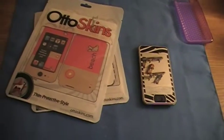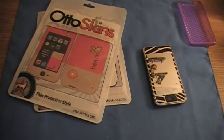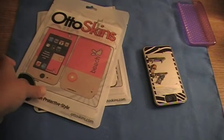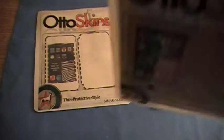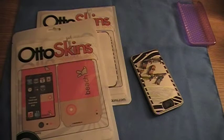Right now I have the Zebra one on. It looks really, really nice, as you can see. And this one here, I didn't open yet. I'm going to put this one on once this one starts peeling off or something. I don't know, that's not going to be for a while.